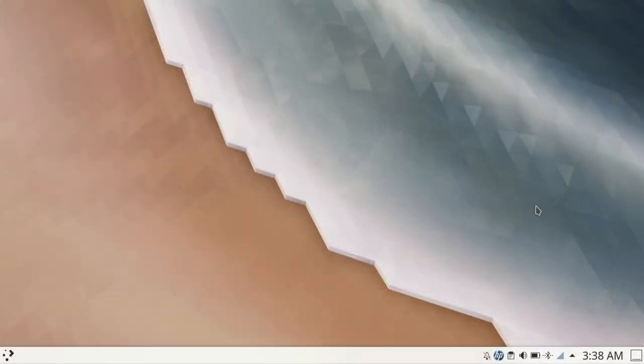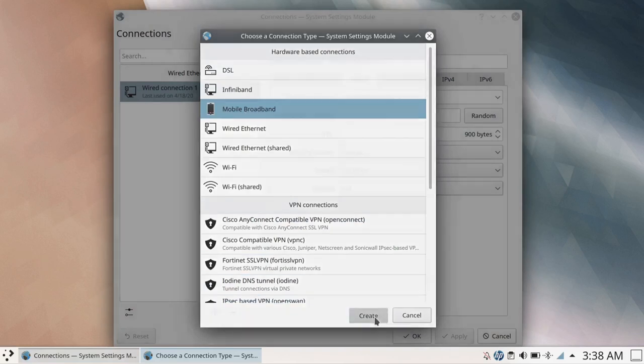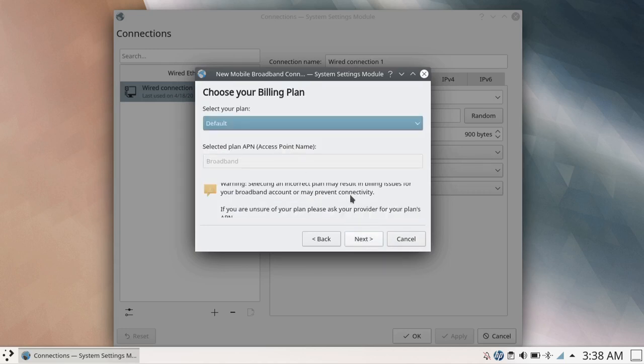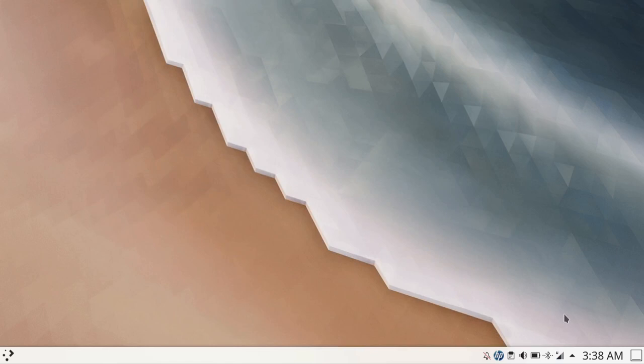Now we'll take a look at how easy this modem is to connect to a desktop system — it's literally just a few clicks. This demo is on KDE, but it's just as easy on GNOME and other desktop environments. You just right-click on the network applet, go to 'Configure Network Connections,' click the plus arrow, select the mobile broadband wizard, click Create, click Next, click Next, select AT&T, there's no password, the defaults are all good, hit Save, click OK, and it connects.